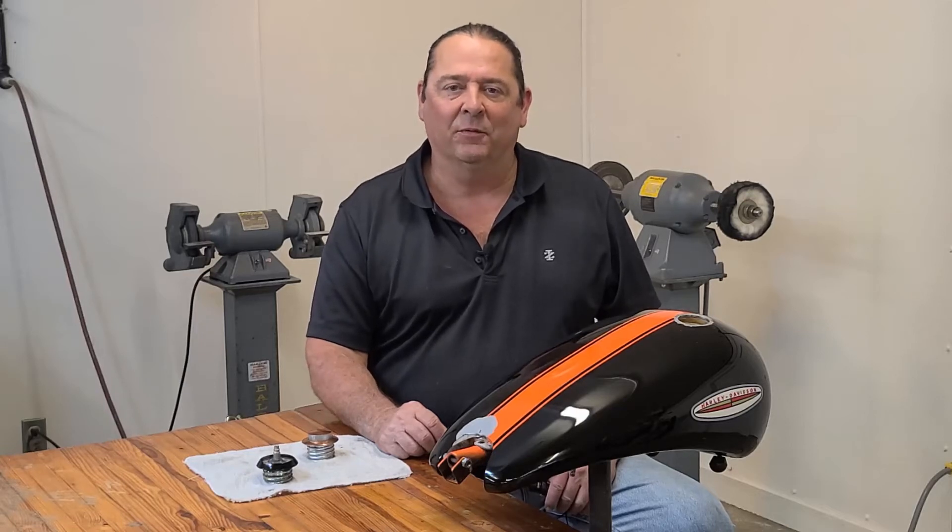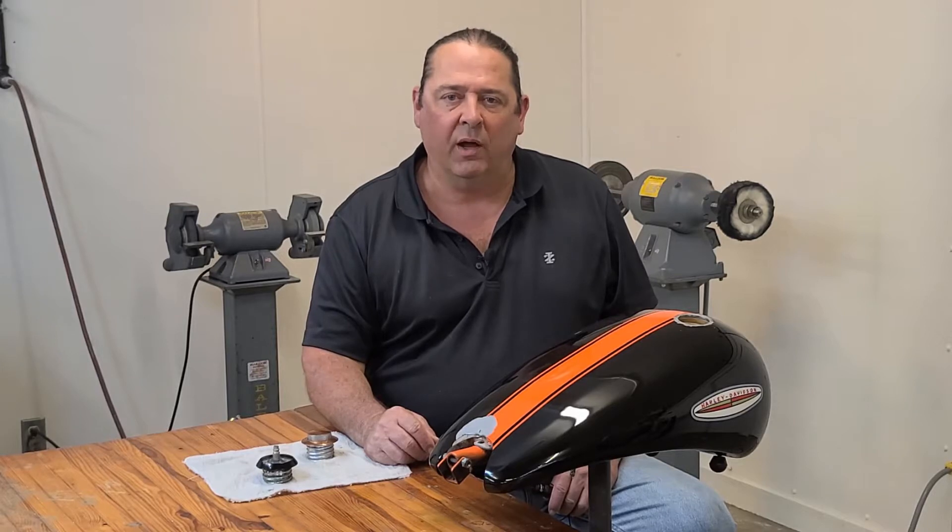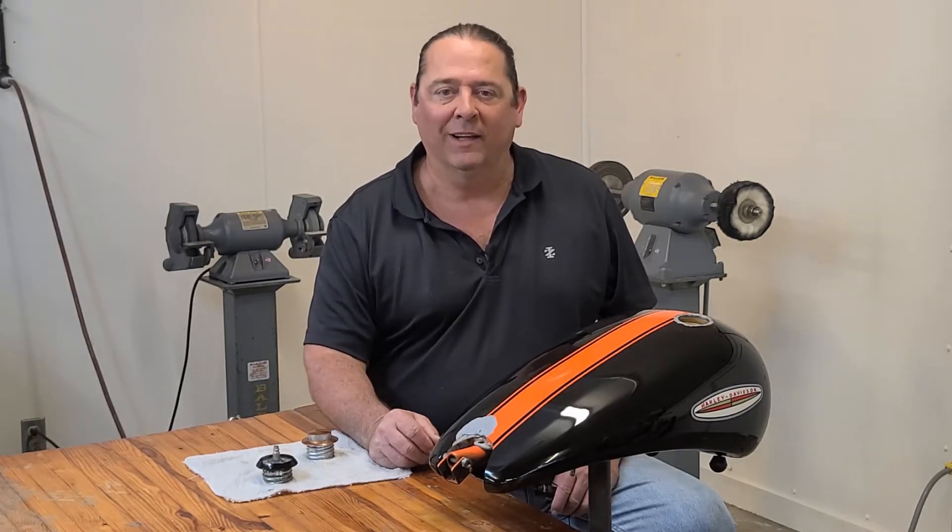Hello and welcome back to CycleFab. I'm Larry. In this video I'm going to show you how to safely pressurize a motorcycle gas tank and check it for micro leaks.